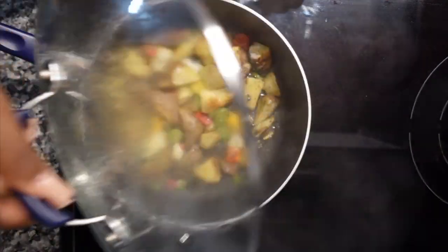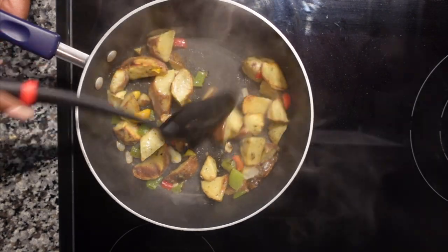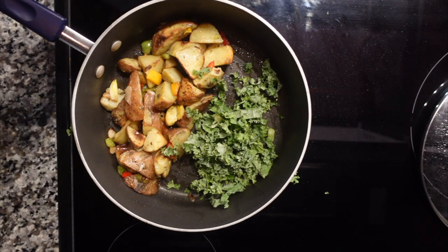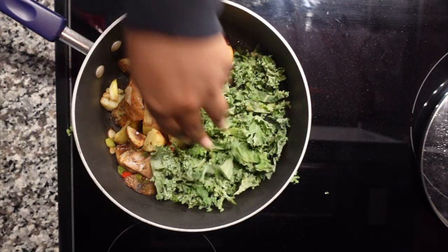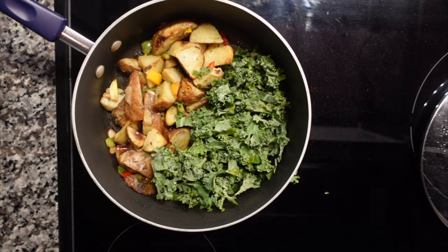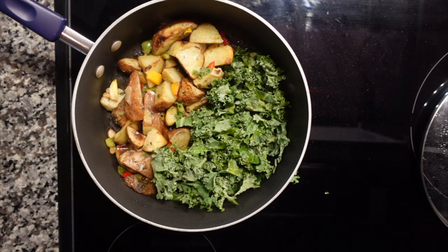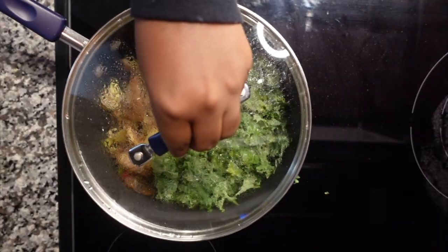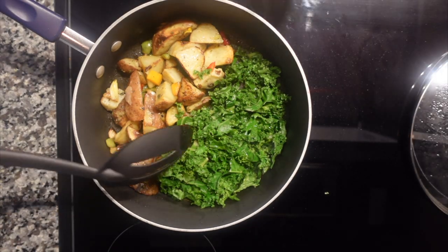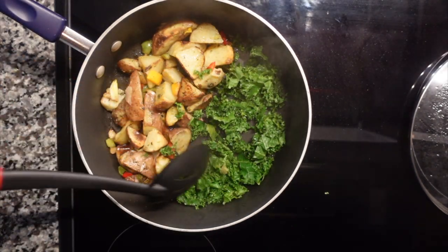Now that the potatoes are almost done, I move them all to one side of the pan. I add the kale and sauté it on the other side with a little bit of olive oil, letting it cook for about two minutes until wilted. I stir both the kale and potatoes so they don't stick.